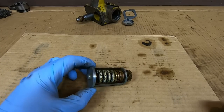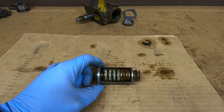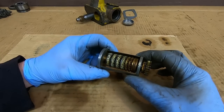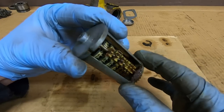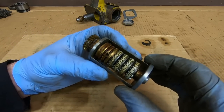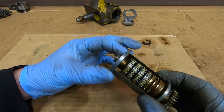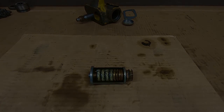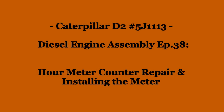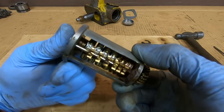Welcome back everybody. We're going to get into this service meter counter today. The previous episode we got the housing overhauled and resealed, so it's time to start taking this thing apart. You can see we have a lot of grit, a lot of grime in there and everything could just use a good refreshing cleaning up. So let's get into the disassembly.